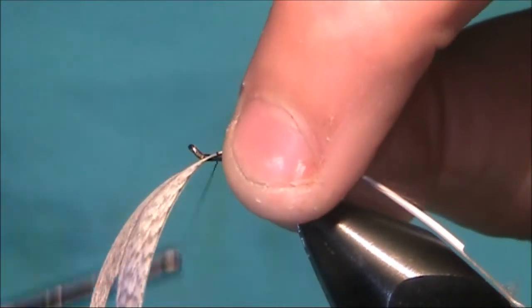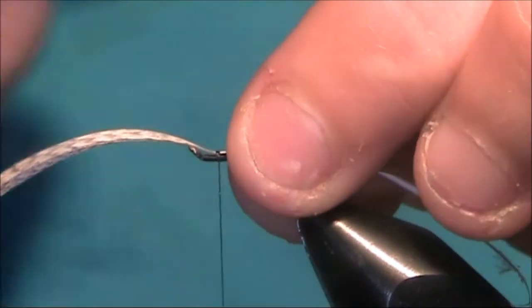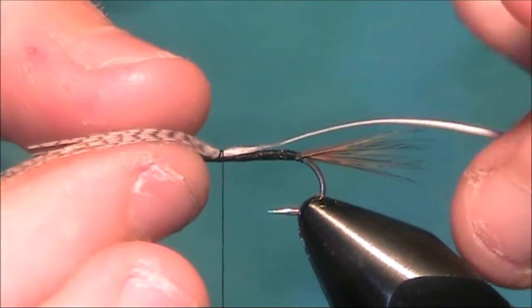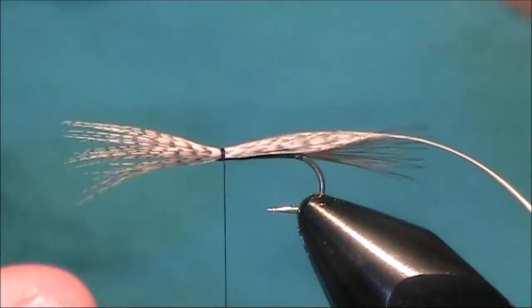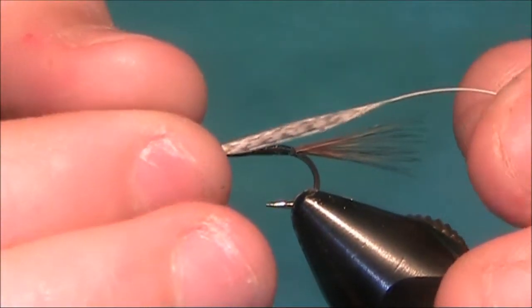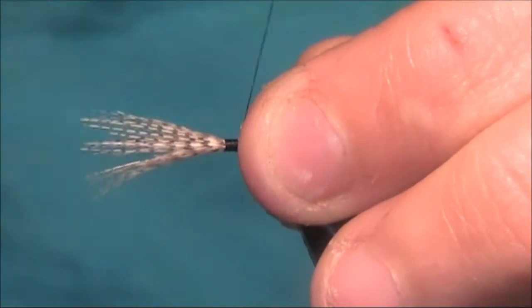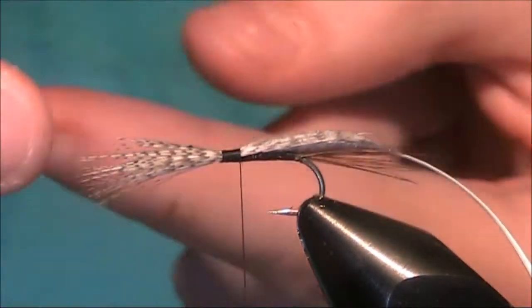I just want to take a loose turn or two on the shank. Now try to keep it on top — with these up-eyed hooks it will want to go off to the side. Just keep it on top, hold both ends, and pull it right in until you get the length that you want. Don't tighten up these first two turns — just start to wind back and gradually get tighter. If you tighten up the first two turns, that'll twist around the hook shank.